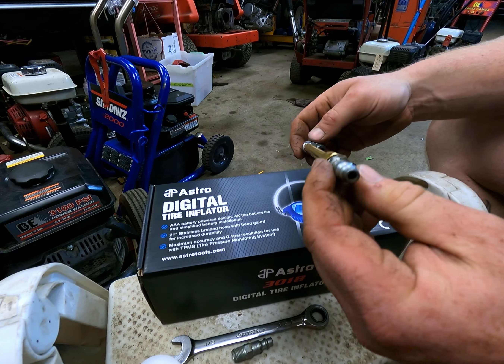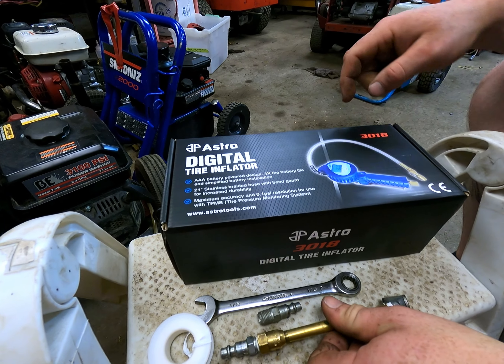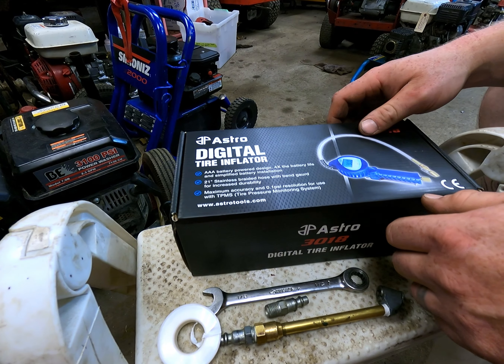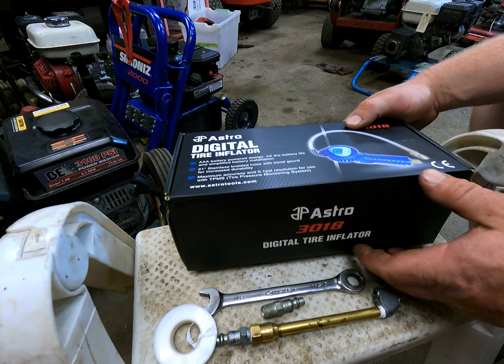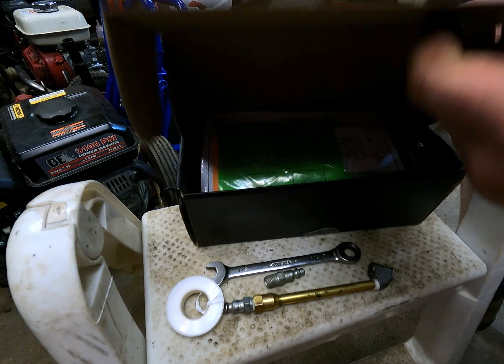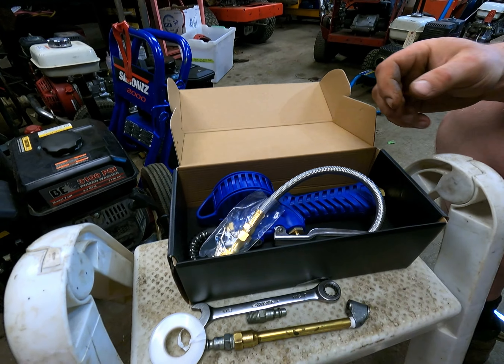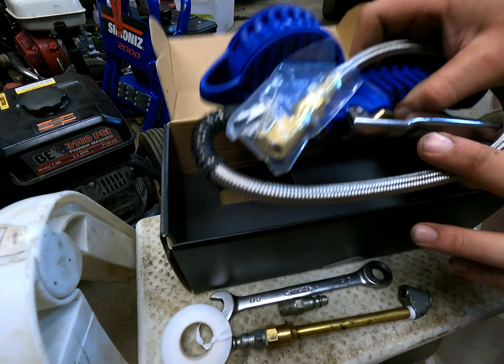We've been suffering and struggling with this old thing in the workshop since day one and we're tired of it, so we're going to invest in one of these. This was about $100–$120 Canadian — you know, six cents American. We thought we'd just do an unboxing video, so there's a bunch of manuals and stuff, but who needs that.